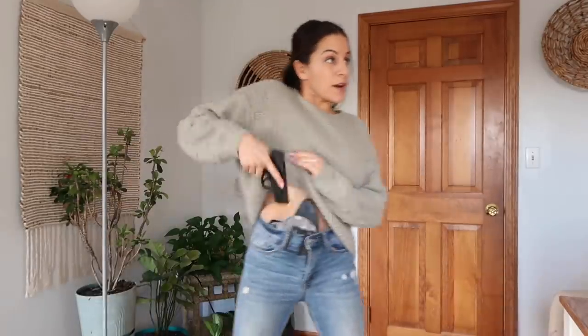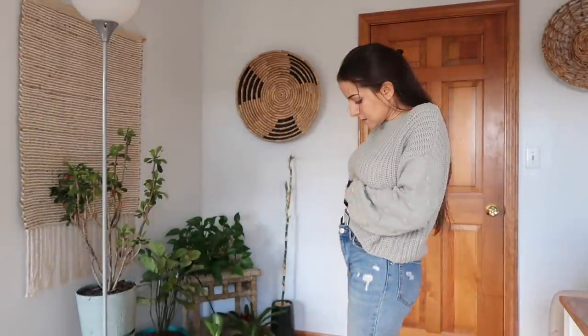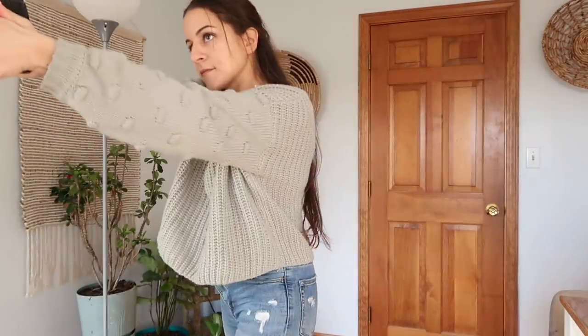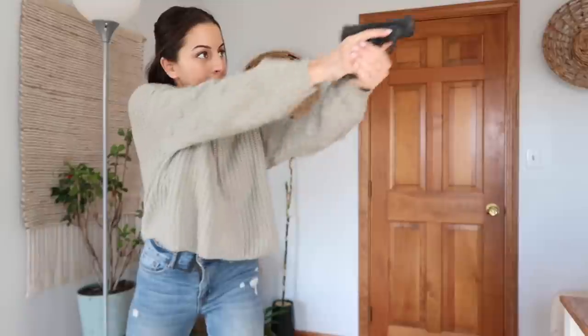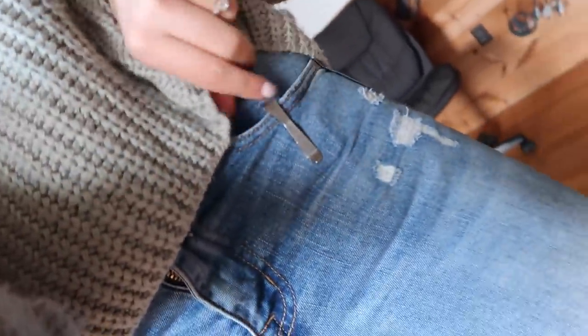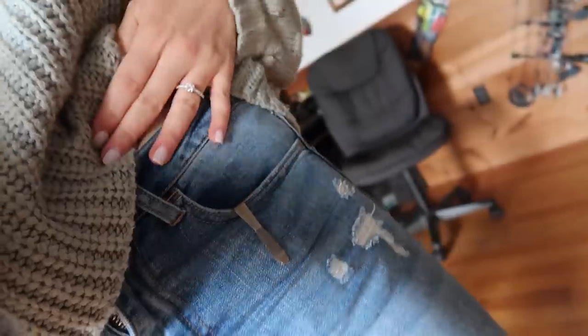Just your daily reminder to always practice your draw — very simple in and out of this holster. We're about to go get Mac's truck from the mechanic, so I just wanted to show you how I'm carrying my extra magazine today. It's in a Neo Mag in my pocket.